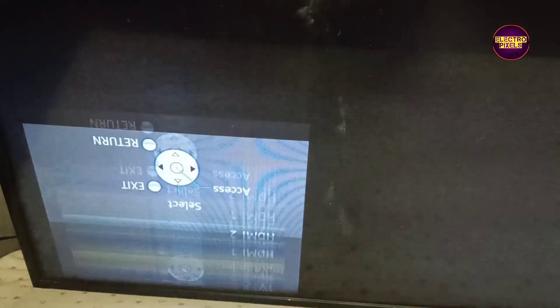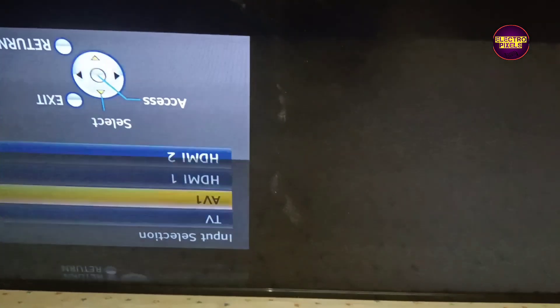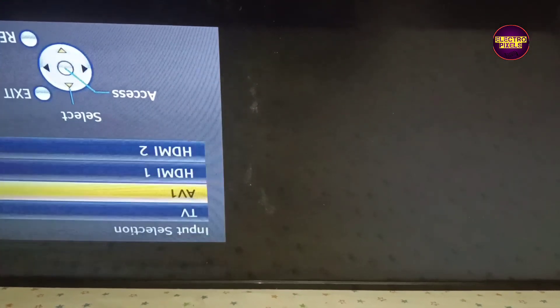Here you can see this is the LG TCON board. An HD Ready LG panel is used in this TV. This is the panel model. Since it's an LG panel, we can repair it by removing the VGH/VGL shorting.